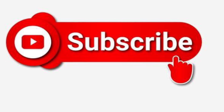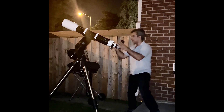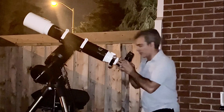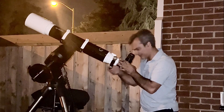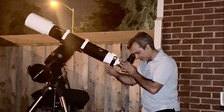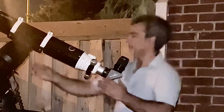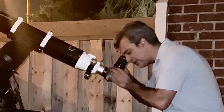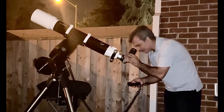I took out the finder scope because at this angle it's going to hit my forehead and I don't want to knock my head. So let's just find Saturn without the finder scope. There it is — took only a couple of seconds. Small Saturn, just put in the 32mm — same one I always use — 32mm super wide, easy to find stuff.